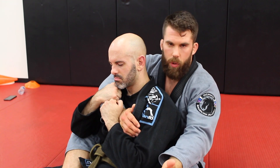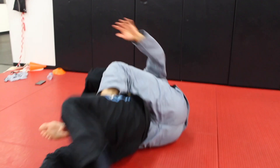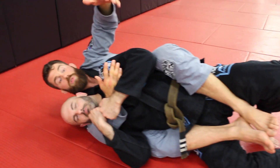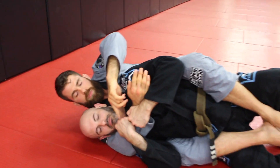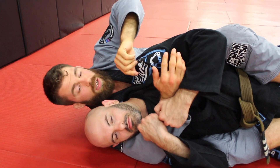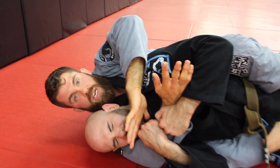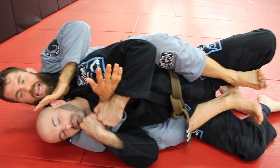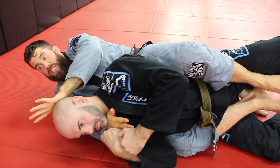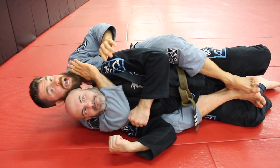Most often I find myself choking from positions like this, on the side — this is just kind of where I end up the most. When this happens and they start to grab, a really simple thing you can do — and I started doing this a long time ago for the exact reason you're having, which is that you can't get the arm out — is pinch the knees together and then extend the hips and push. I can even push against his head and pull the arm out, then go right back into the choke.